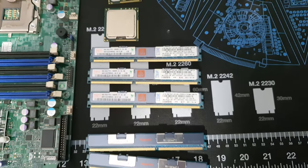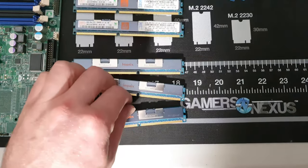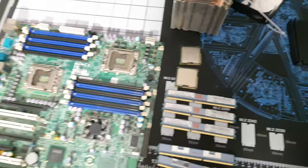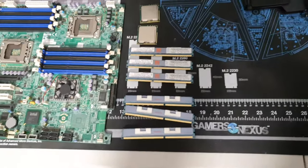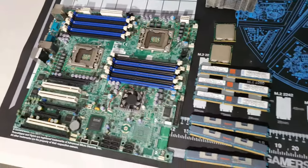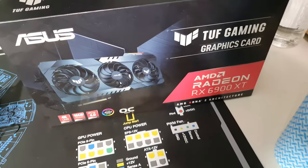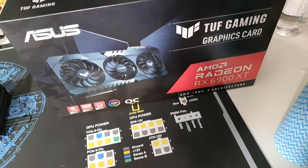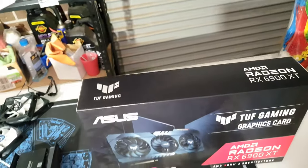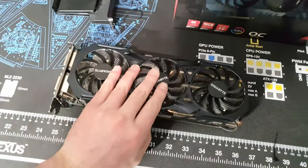We've got a total of 48 gigabytes of ECC DDR3 memory, and these do actually get hot while running. I'm going to build this system because I really want to play Cyberpunk and see if you can run Cyberpunk on an X58 board. We're going to be using a better graphics card than the AMD 550 we used last time.